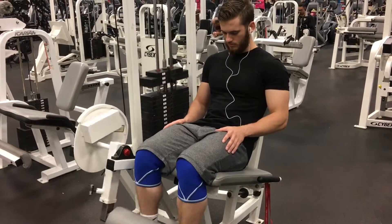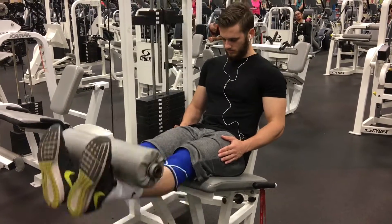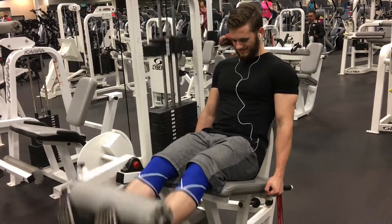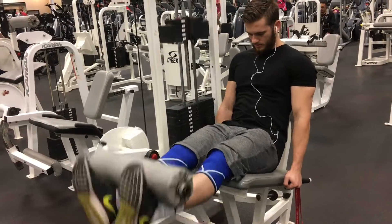The first exercise I'm doing is leg extensions. Before this I did a warm-up, but notice my working set — I moved up the weights, did a couple more reps, then moved up the weight again, and I continued doing so until the weight was a little too heavy.